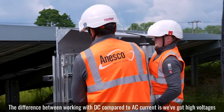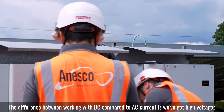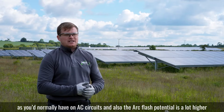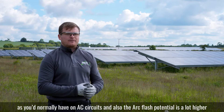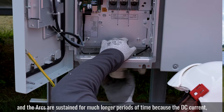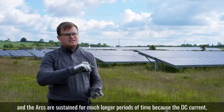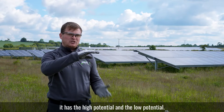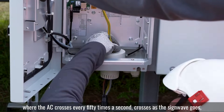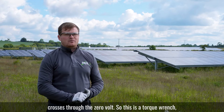The difference between working with DC compared to AC current is we've got high voltages as you normally have on AC circuits, but also the arc flash potential is a lot higher and the arcs are sustained for much longer periods of time. With DC current there's just high potential and low potential, whereas AC crosses zero volts 50 times a second as the sine wave goes through zero.